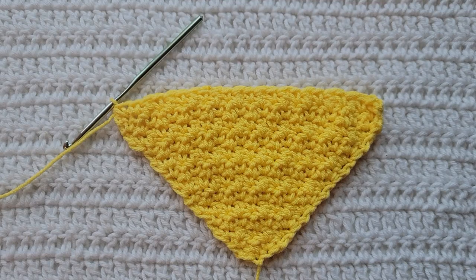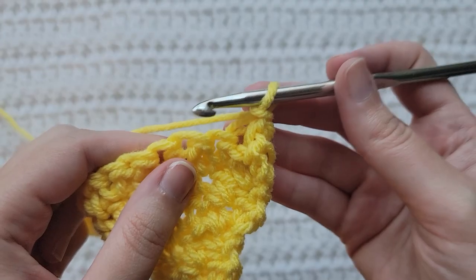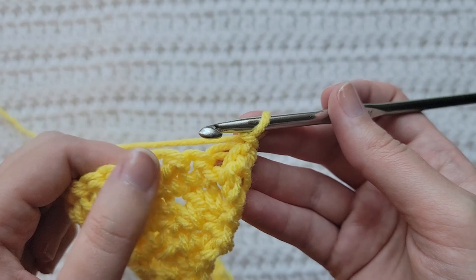And that is how our transition row is looking. We're ready to start our decrease row. To begin, you're going to make one chain. Our decrease row is going to start the same as our transition row — we're going to make that single crochet double crochet decrease.